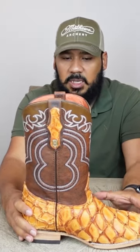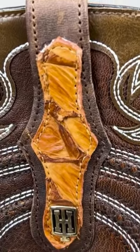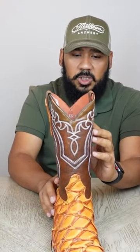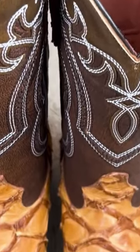On these boots they did pay a lot of attention to detail. You can see that the pull straps also feature a piece of the Piririku fish on them. The cording looks awesome as well with the contrasting stitching, and part of the shaft is also inlay on here. It looks real good.